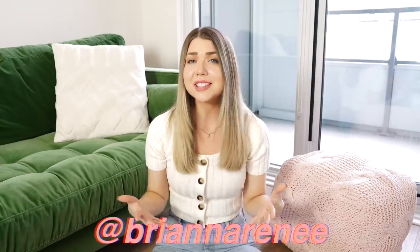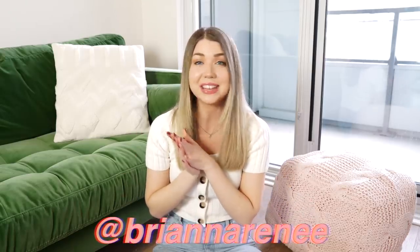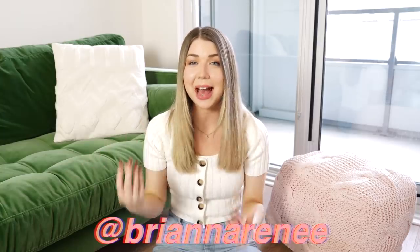That is all I have for you guys today — I hope you enjoyed it. Be sure to subscribe if you aren't already, follow me on Instagram at Brianna Renee, and tag me in photos if you try any of the ideas I suggested because I would absolutely love to see them. Don't forget to sign up for Skillshare to be entered for the giveaway, and I will see you guys next time with a brand new video. Bye!